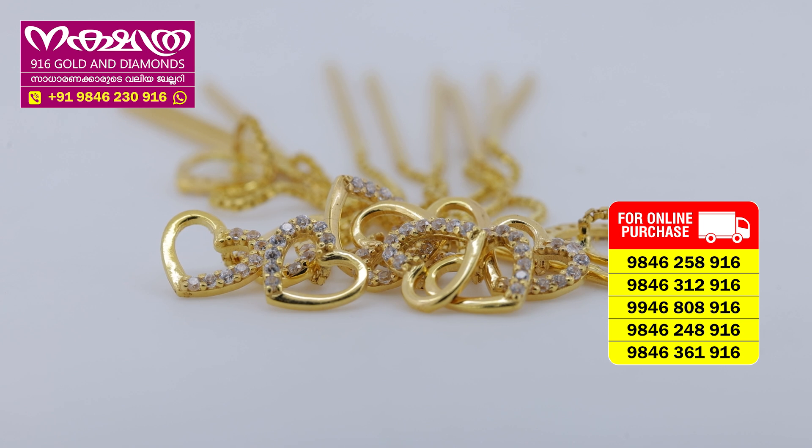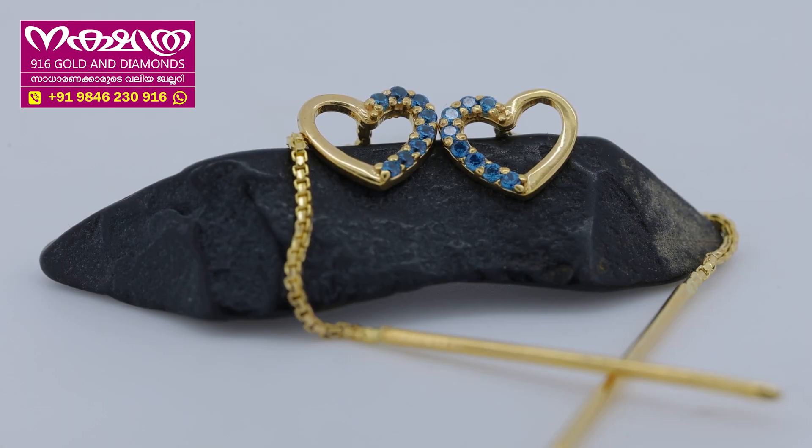We can purchase it online. Then we will go to different colors. We will use different stones. Now we have a blue color.